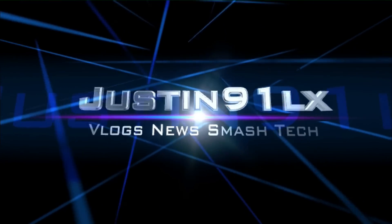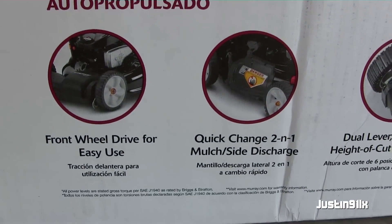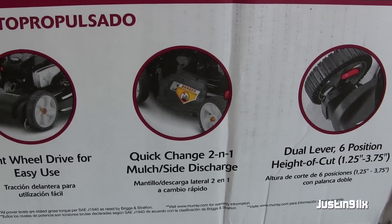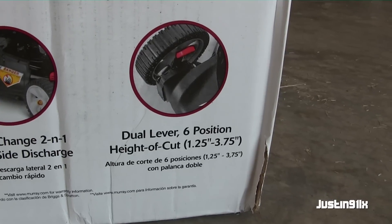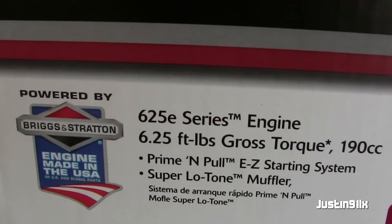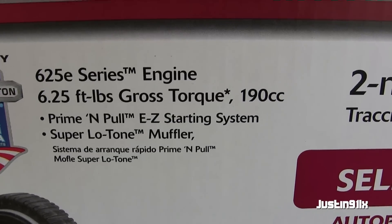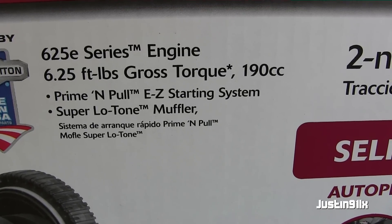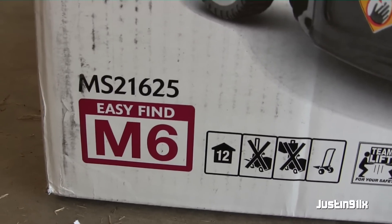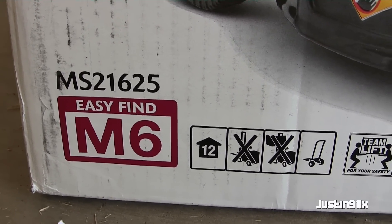It's getting that time of year. Here are some of the specs: it's a self-propelled front-wheel drive, mulch and side discharge, dual lever. It's got the 625 E Series engine — 6.25 foot-pounds of torque — Briggs and Stratton. It's supposed to be easy start. The model number is MAS 21625.